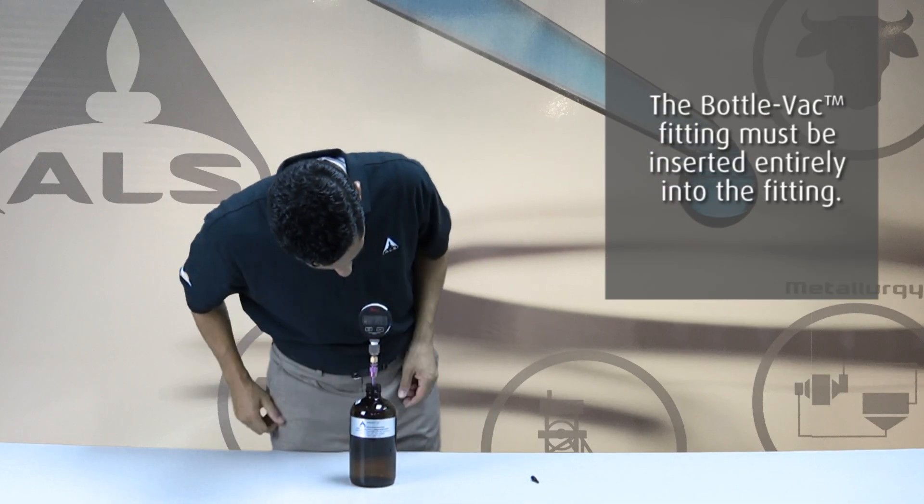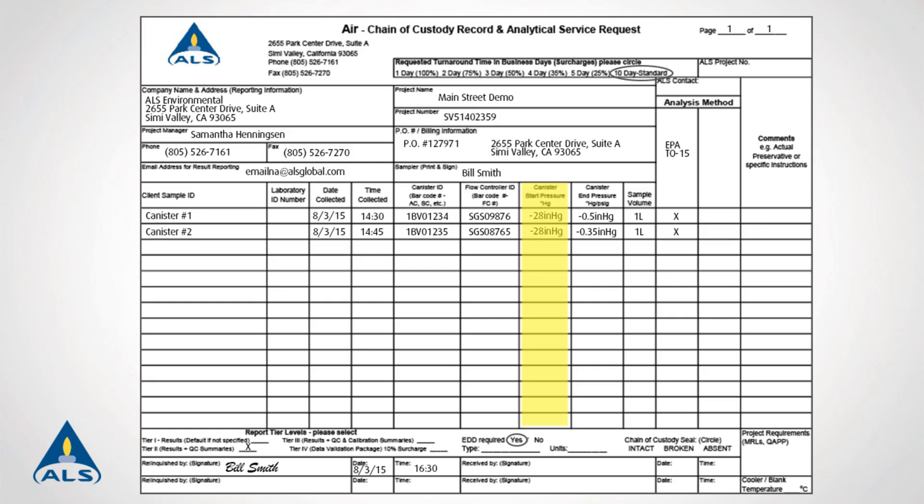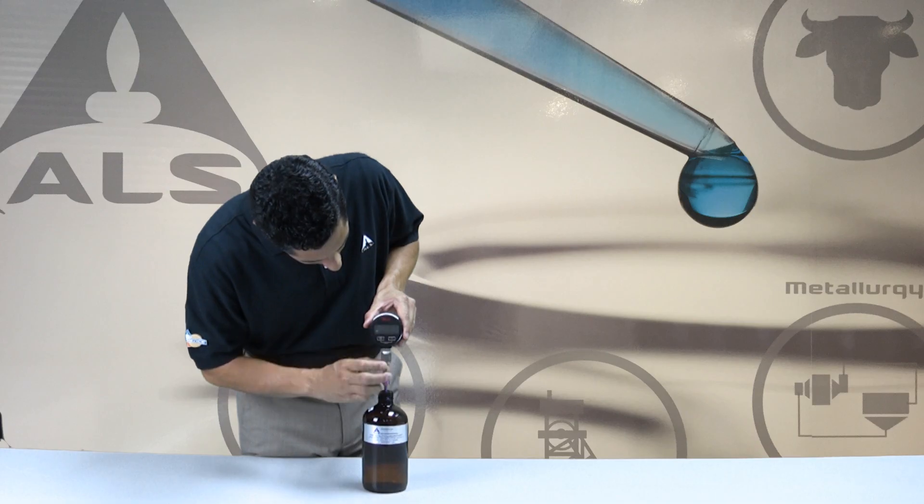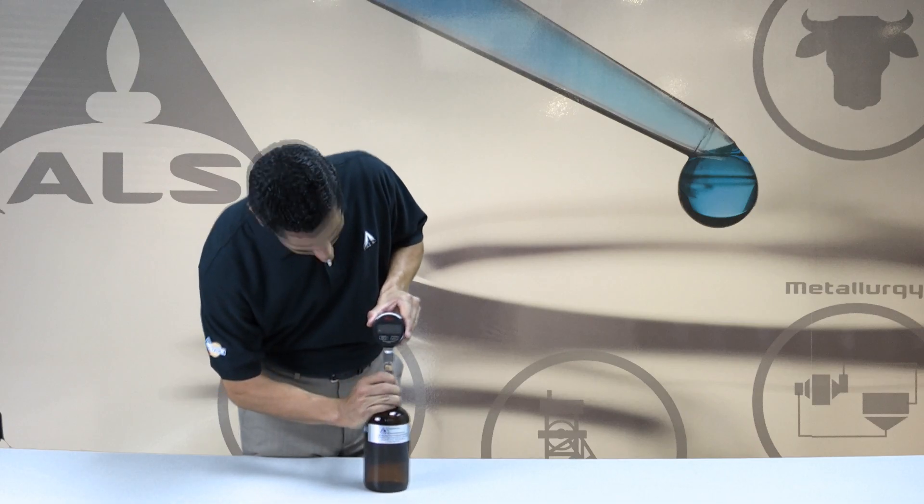Zero out the gauge and record the bottle vac's initial pressure on the enclosed chain of custody form. Disconnect the digital gauge by sliding up the outer fitting on the gauge and pulling vertically to release.